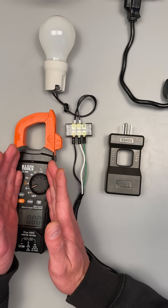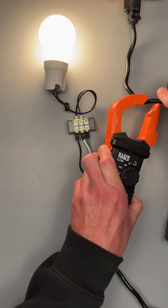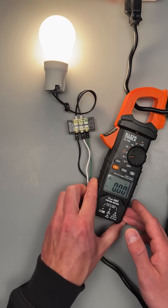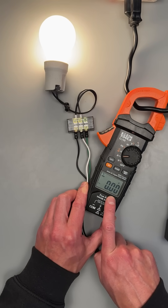If you're new to measuring circuits and you just got an amp clamp, you might have tried to put your amp clamp around something like the cord or an extension cable, and you noticed that there was a zero for your amperage measurement.